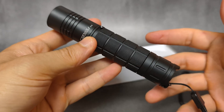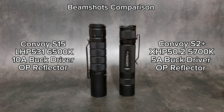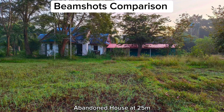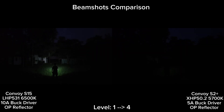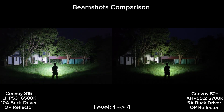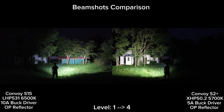Let's walk around and see some beam shots. Give me a thumbs up.